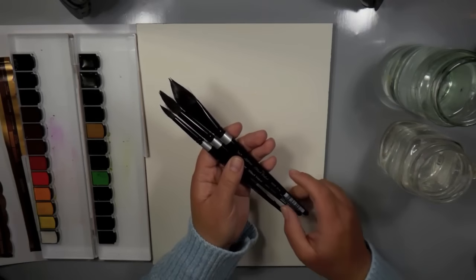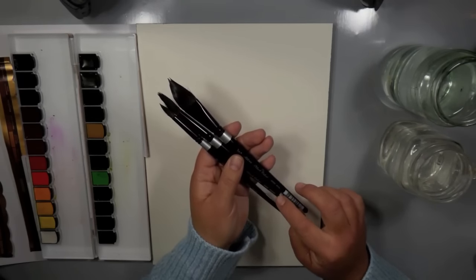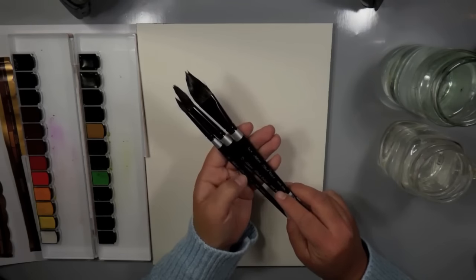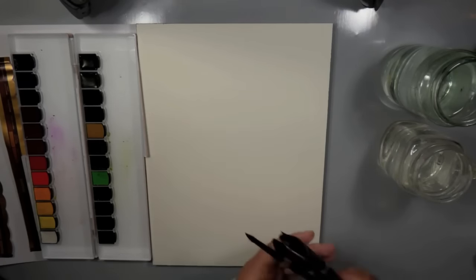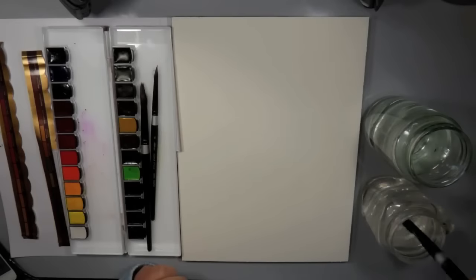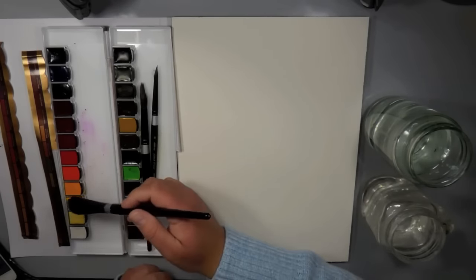The brushes I'm using — I have three pulled out: a mop brush, three-quarter inch size, and two round brushes, a size 12 and a size 8. You can use any brand, whatever you're most comfortable with.